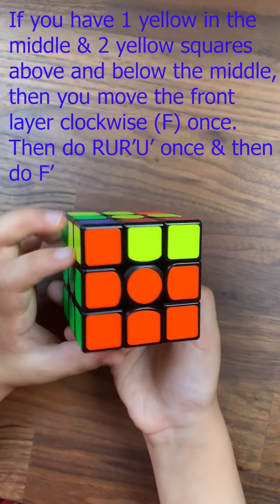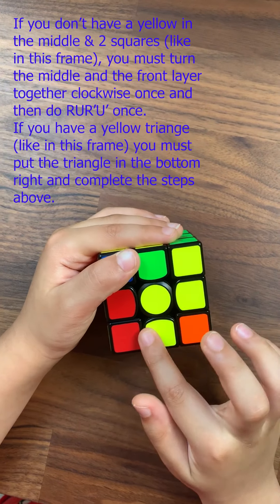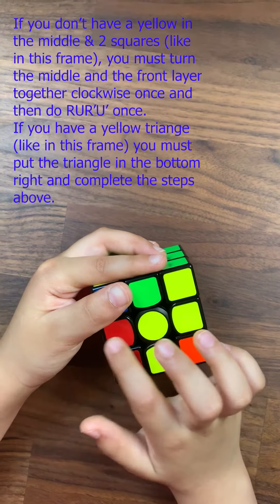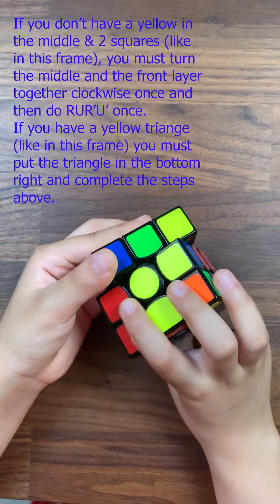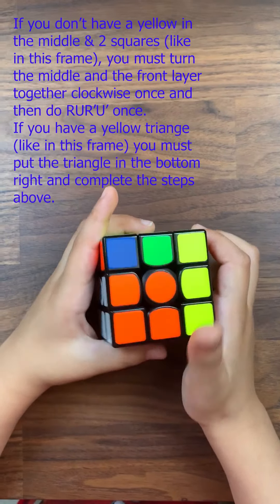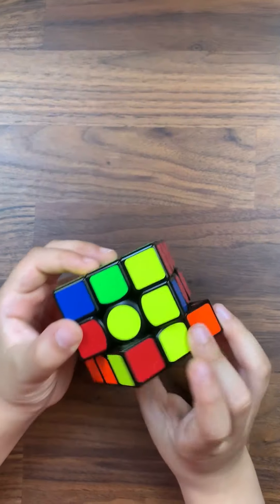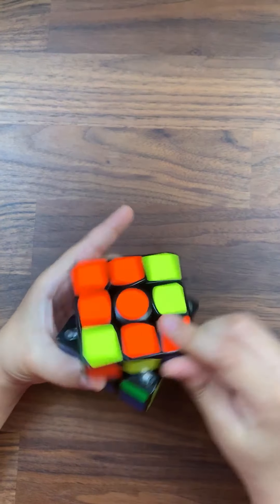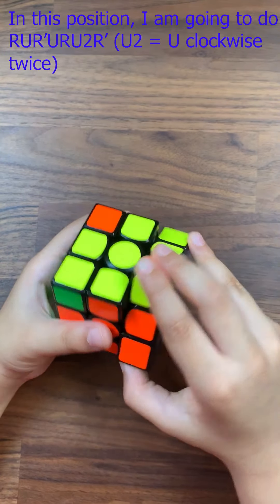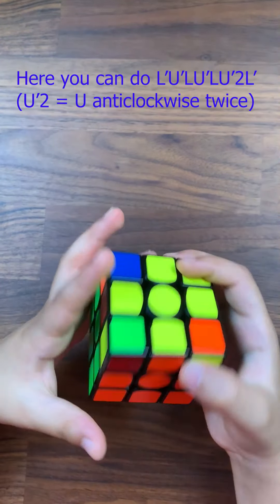Now the second layer is done. You have to do the yellow — if there is a triangle, it should be on your right. If there aren't three yellows in the middle, you lift up the second layer with the first layer on the front clockwise, and then you do R U R dash U dash.